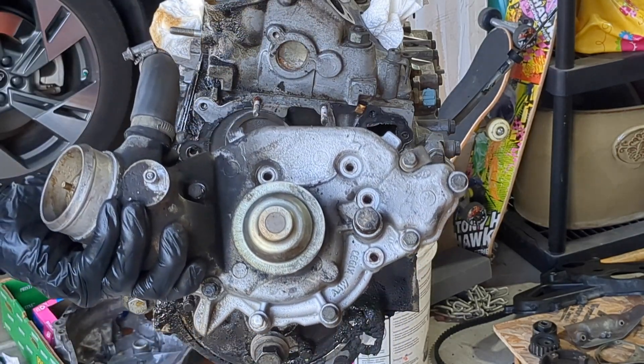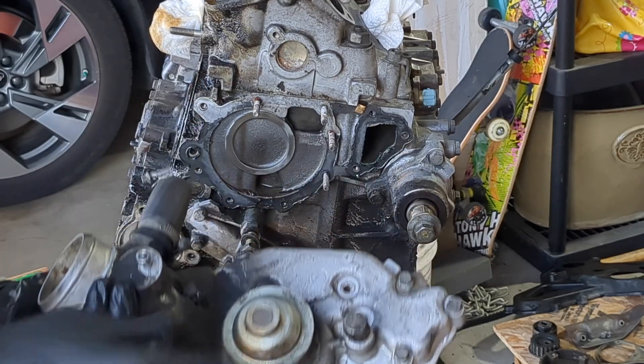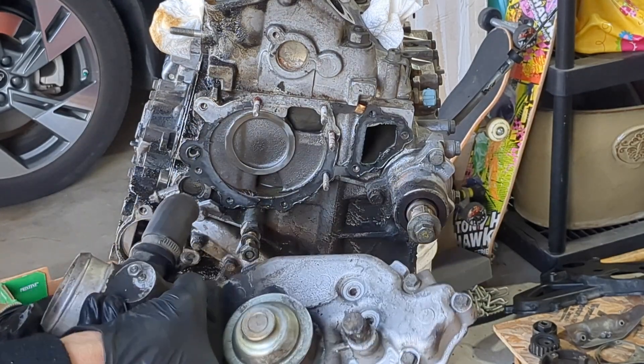The bracket shown here on the water pump is for the oil pressure sending unit. The wire routes past here.